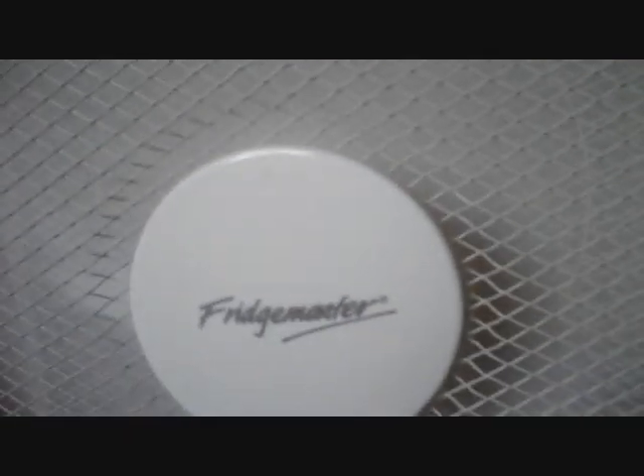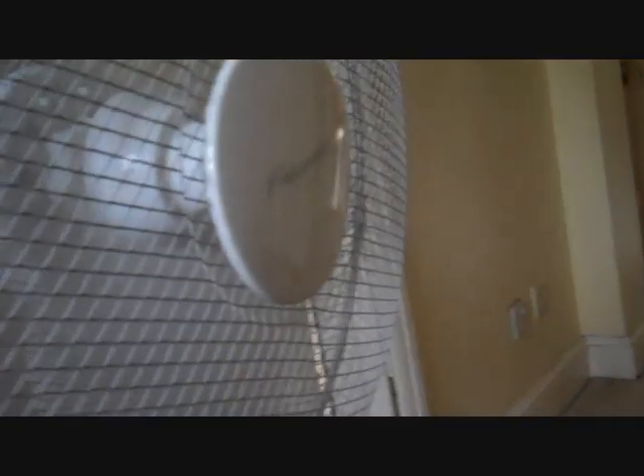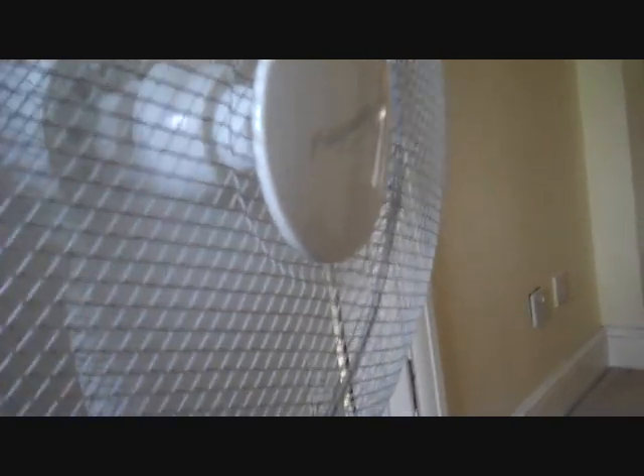An oscillation — sorry about that. That's oscillation. I'll turn it off.